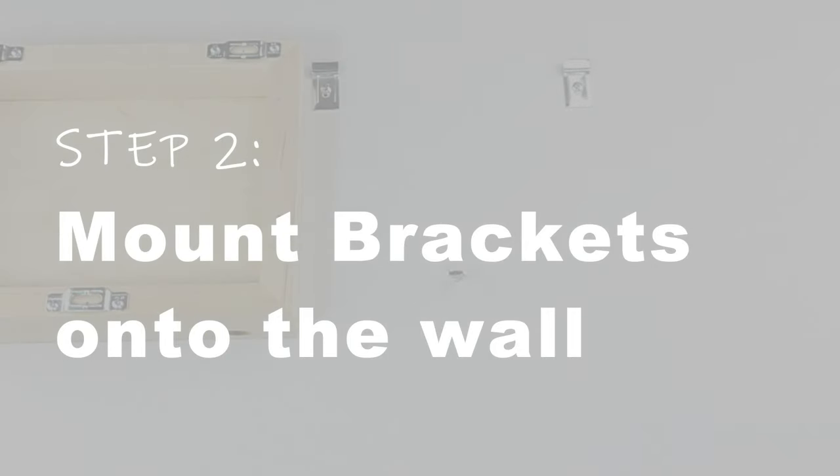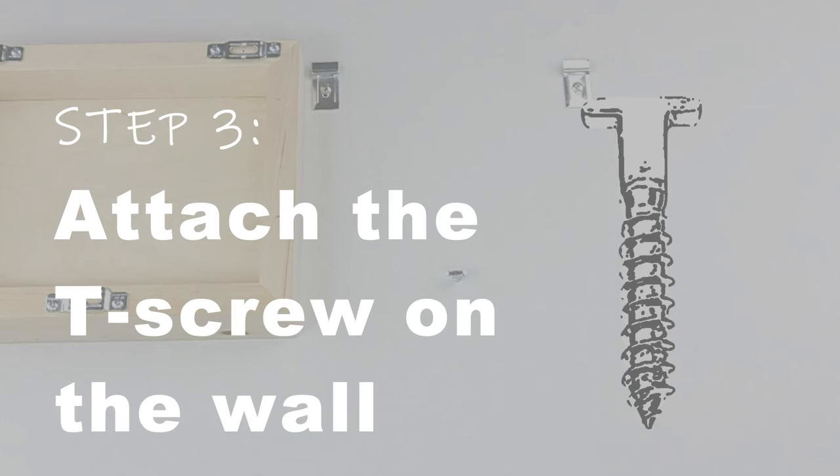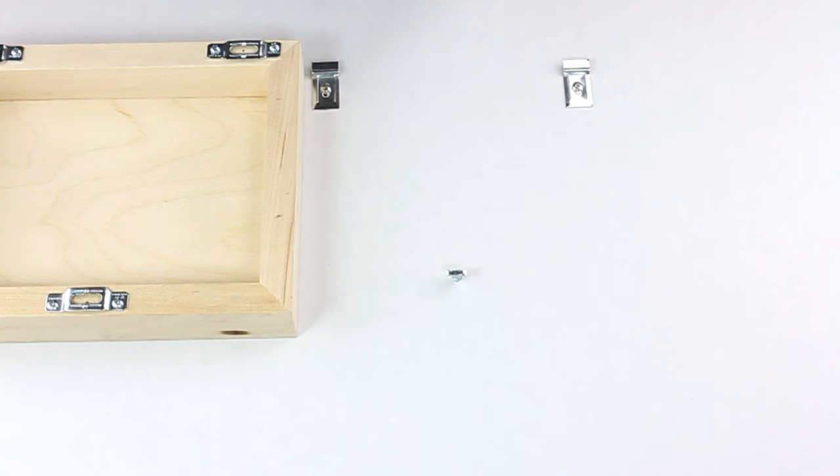Step two: Mount the brackets onto the wall. The brackets should be aligned to the plates. Finally, attach a T-screw on the wall at zero degrees horizontally.